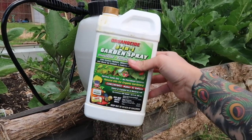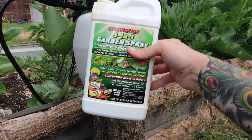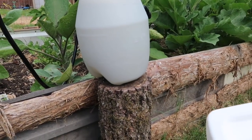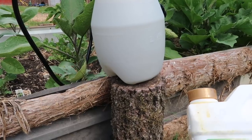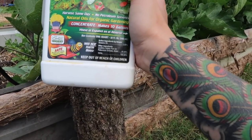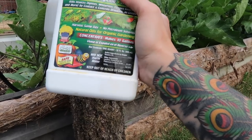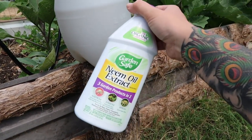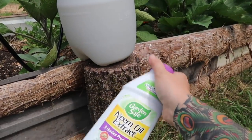I also found this bottle of Organicide Garden Spray, which is made of sesame oil, lecithin, fish oil, potassium sorbate, and water — and also some neem oil extract. This is also a concentrate.